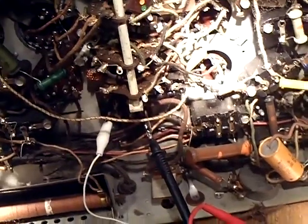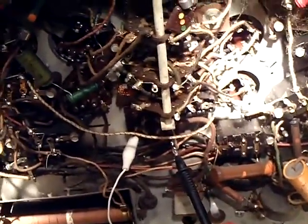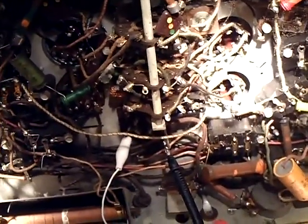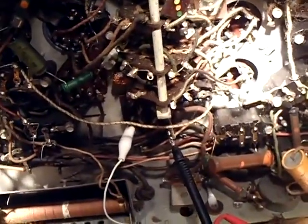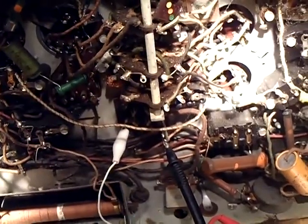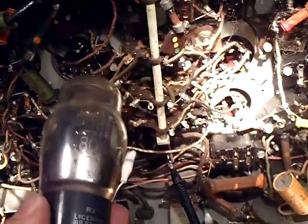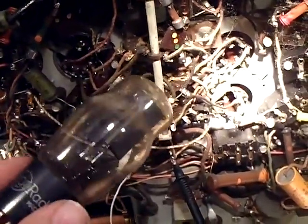Hello DeweyTube friends. We're continuing this project of the Philco 16B. I'm going to measure the voltage coming out of the power transformer to the rectifier tube. I took out the rectifier tube - here it is, the Model 80 rectifier tube.